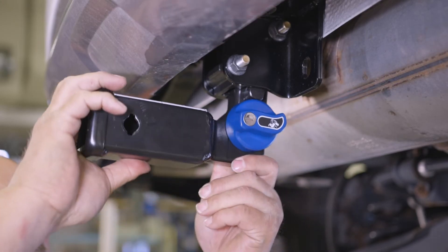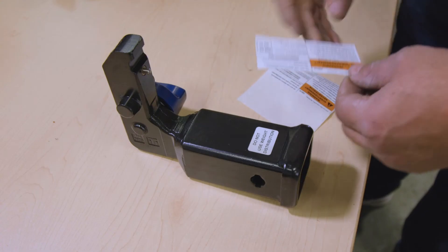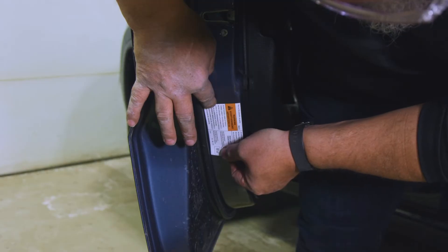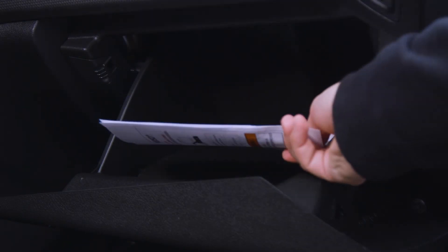Because of its uniqueness, there are a few more steps we'd like to show you before you hit the road. First, peel off the labels and apply one to the top of the removable receiver and the other to the inside door jamb on the driver's side. Be sure to keep the warning notice in the glove compartment.